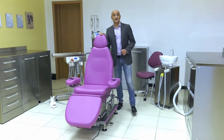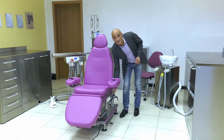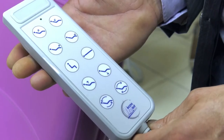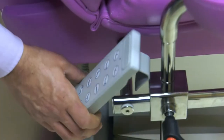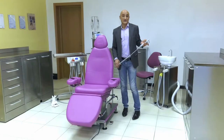In addition to the two foot levers, we have also equipped our Morpheus chair with a ten button remote control, which can be hooked onto the left side or the right side, as it has a spiral cable and can be used by the doctor or the assistant.